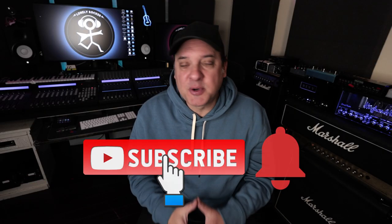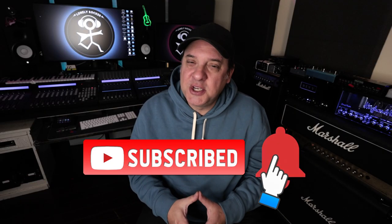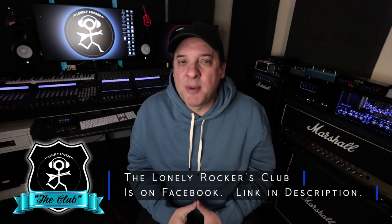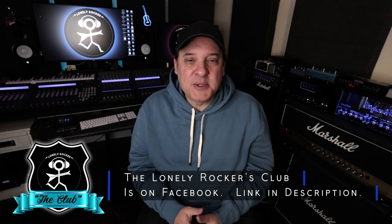If you're enjoying this video, don't forget to like, subscribe, and ring that bell — it really helps this channel. If you want to jump into some deeper conversations with me and some of my friends, I've got the Lonely Rockers Club on Facebook. I'll put a link in the description. Hope to see you there.